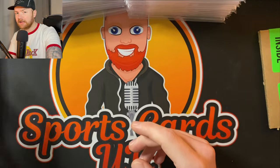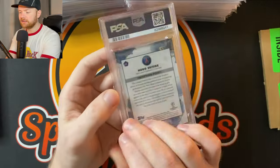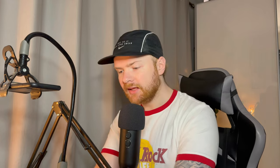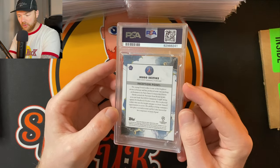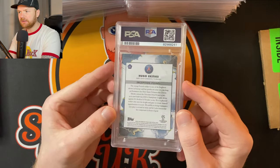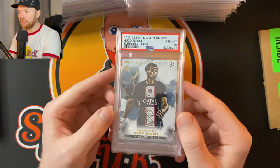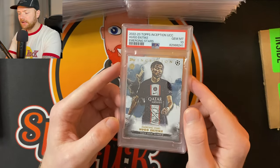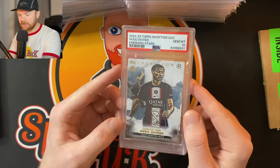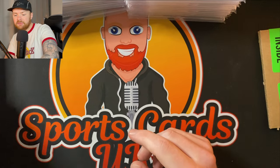I'm 99% sure it wasn't a PSA 8 before, so I think I've actually upgraded this with Kurt's Card Care. There's another big card in here. Hugo Eketike — Fulham were actually linked with this guy at one point. I think he's still at PSG but correct me if I'm wrong. This is his rookie card — an Inception base rookie — PSA 10. With these base rookies you've really got to get a PSA 10 because they don't go for much as a PSA 9. Interested to see where he goes.